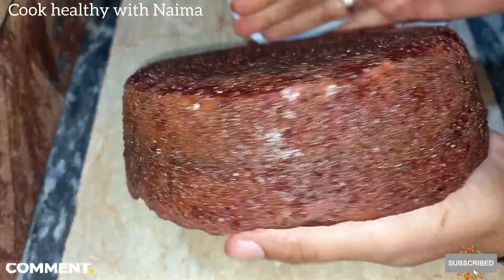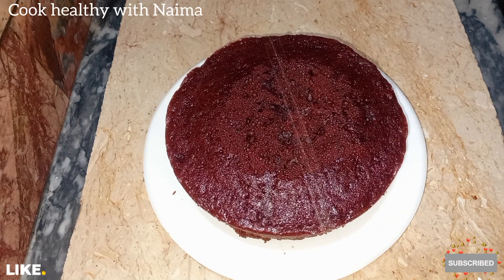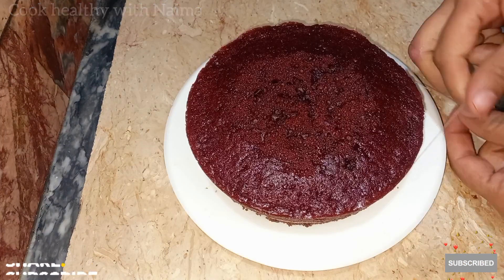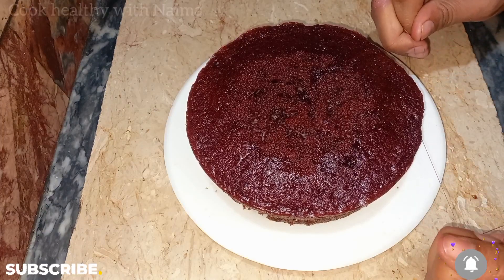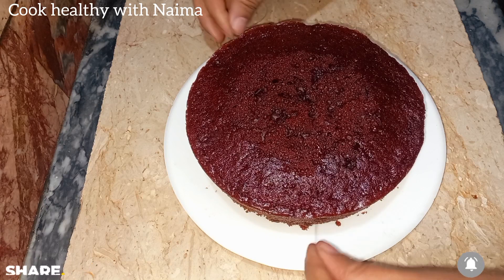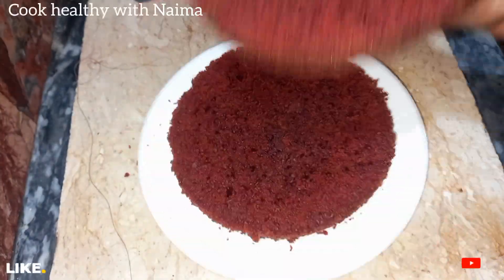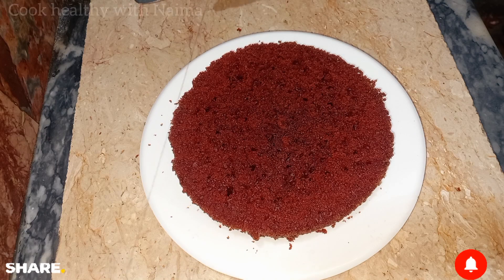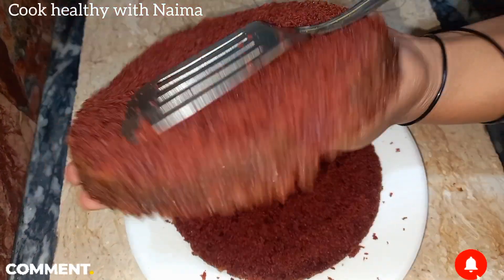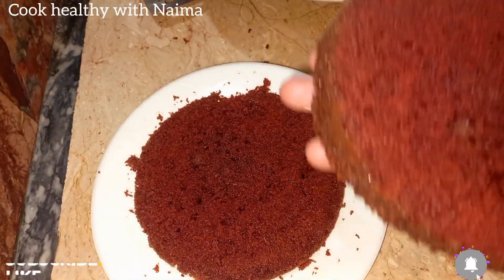So we are ready for our red velvet cake — it looks very good. I will show you the other side. I have used thread here to slice the layers — it is very easy. You can cut the pieces as you want. The whole layer has been cut to a very nice and same size.